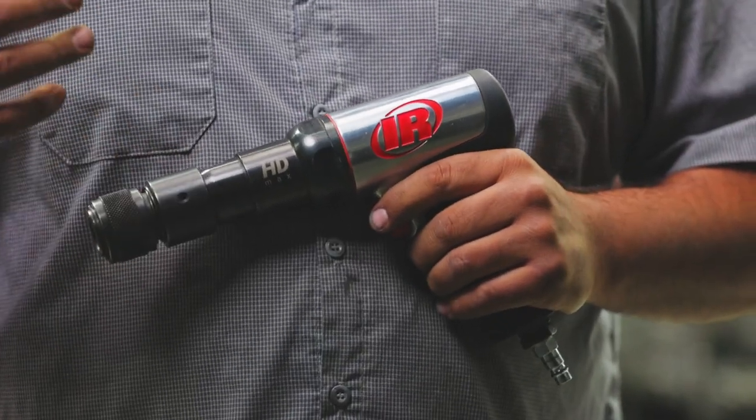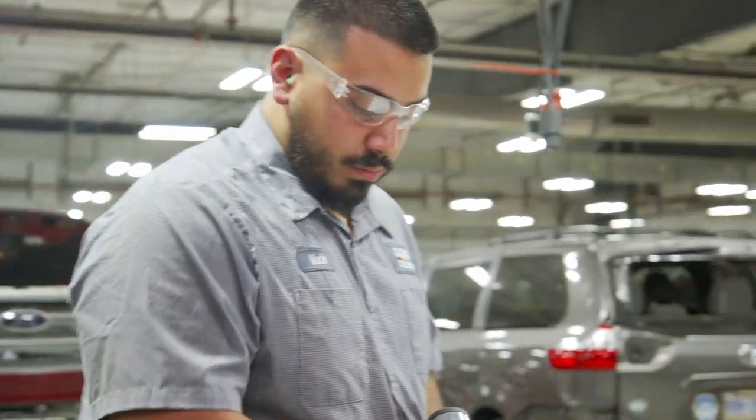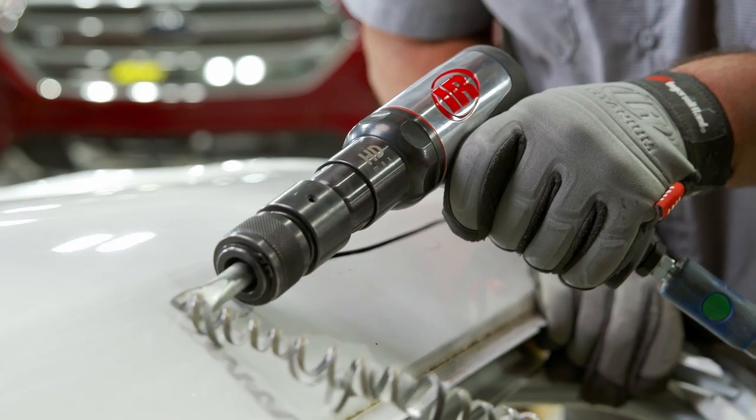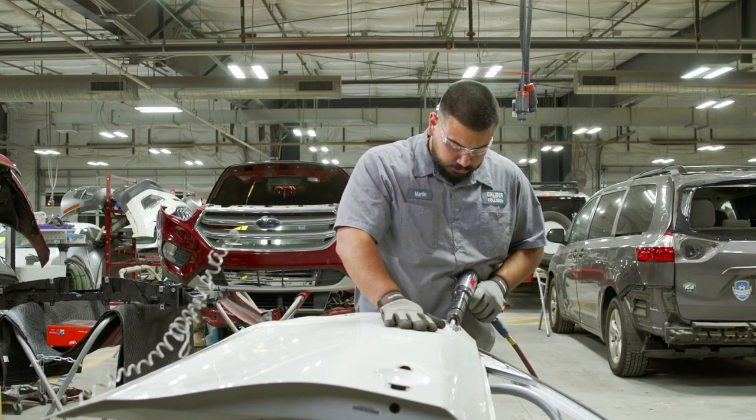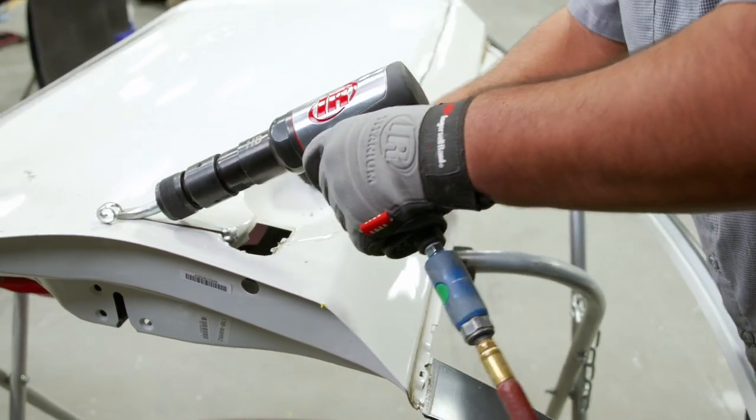Sometimes doors get hit so hard we can't open them. We have to cut open cavities, and this works great without having to break other parts. Very precise and easy to use without damaging anything else.